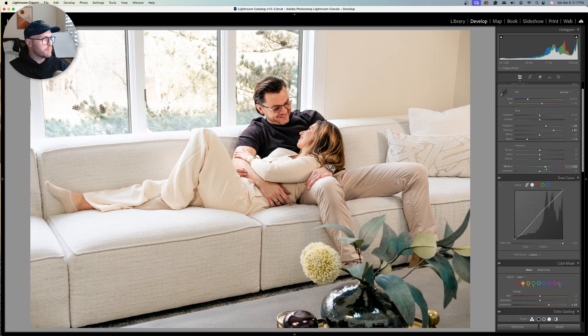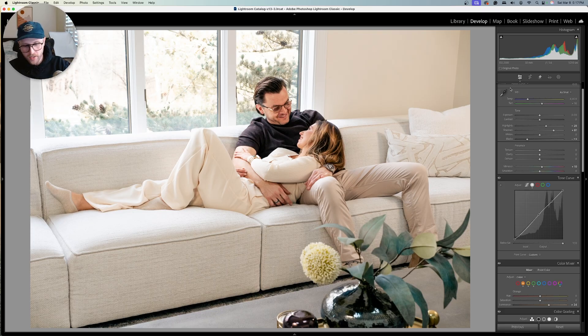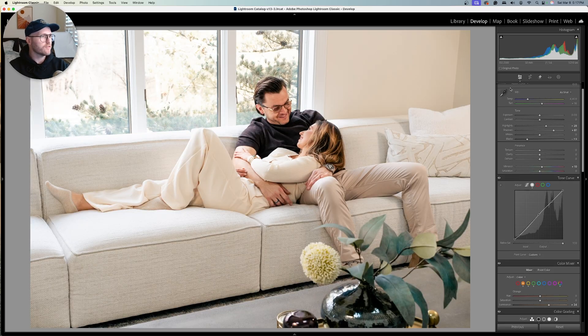We can bump up the vibrance a little bit to help us out. If you found this video helpful, you can say thanks in the comments or hit subscribe — two free ways to support us as we grow this channel. I think we're in a pretty good spot, so let's look at the before and after. I'd say we're pretty close to being there.